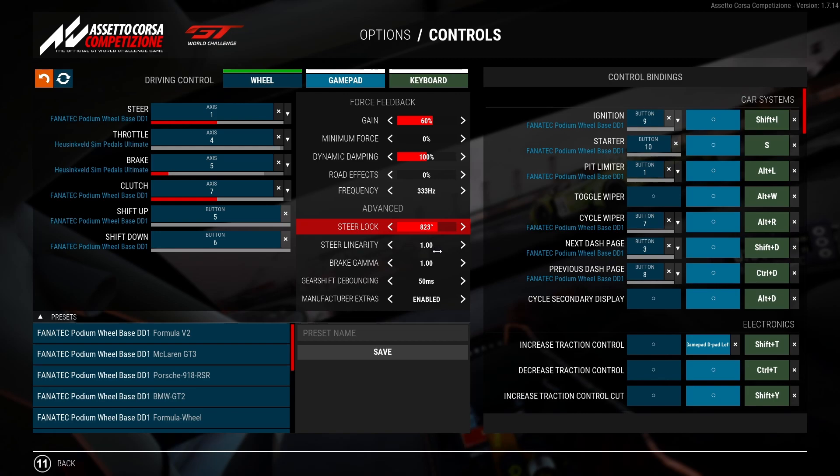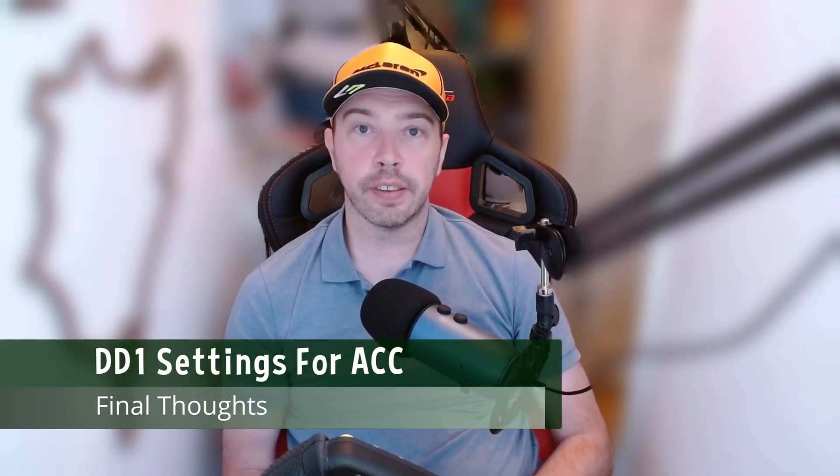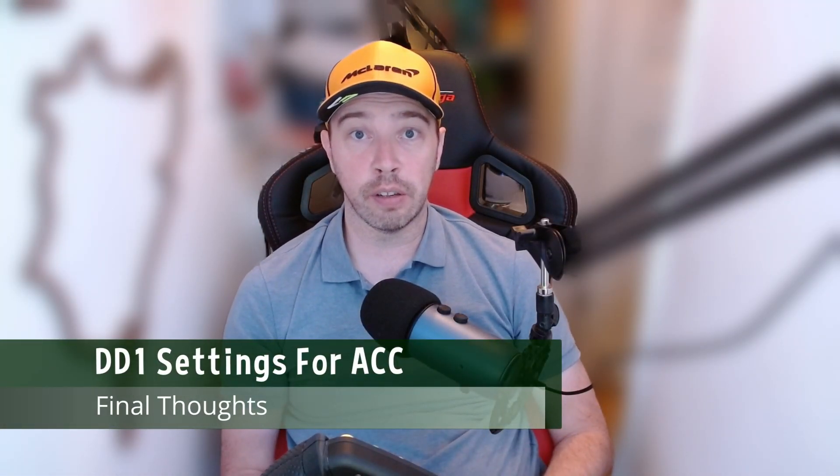And that's pretty much it. These are the settings that I use in Fanalab and ACC. Hopefully you find these settings enjoyable. If you don't and you use something different, please leave a comment below because it will help the community massively. I've added these settings to the description of the video, so you don't have to try and remember or pause the video as you go through and add these to the game.